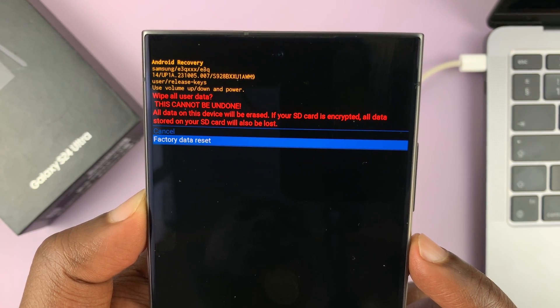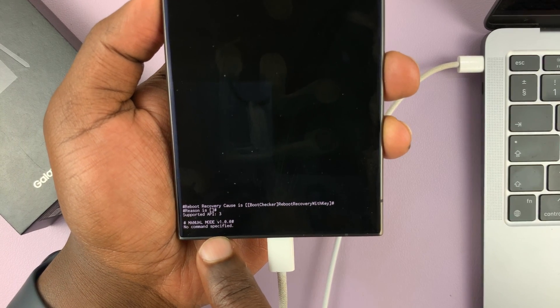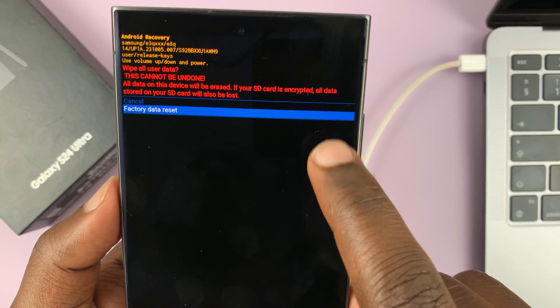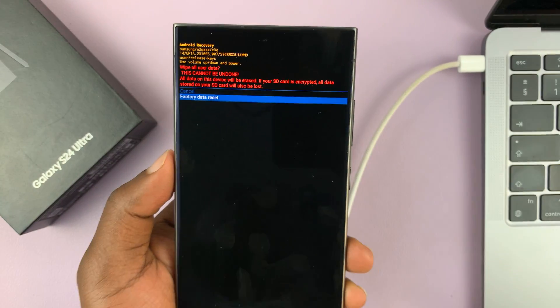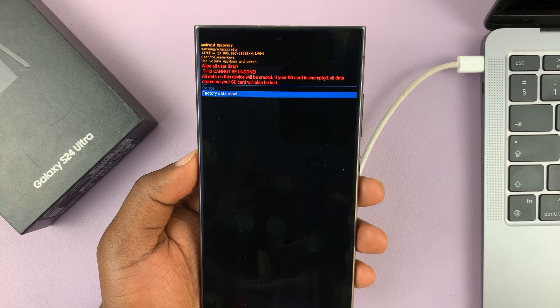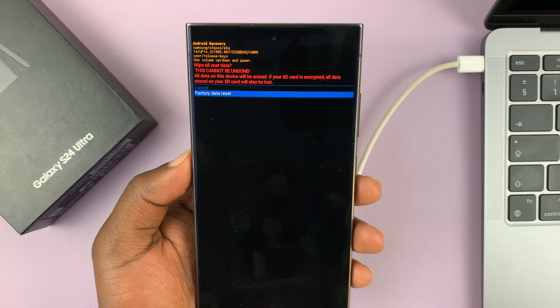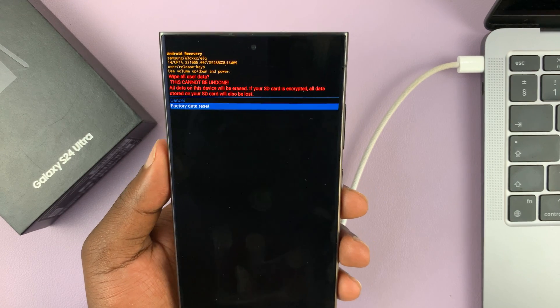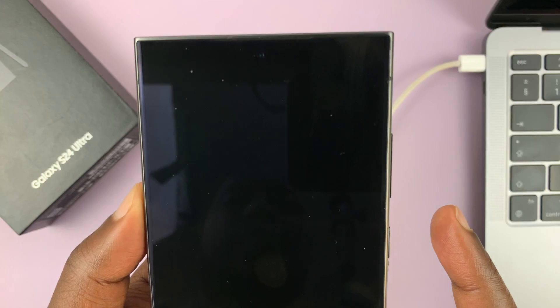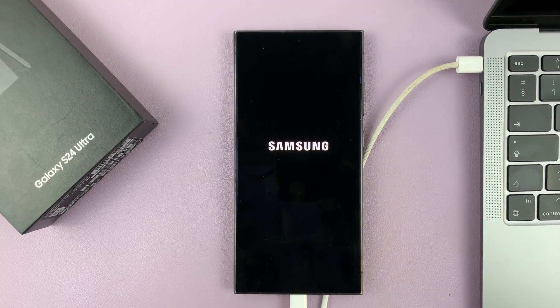As soon as you select it, you'll see the progress at the bottom. When it says 'Wipe data complete,' the factory reset has been completed. Now come back and select 'Reboot system now.' That's going to reboot the phone back into One UI to the initial setup screen, where you can set up your phone fresh. At this point you can even unplug the cables, and let's wait for the phone to finish the reboot process.